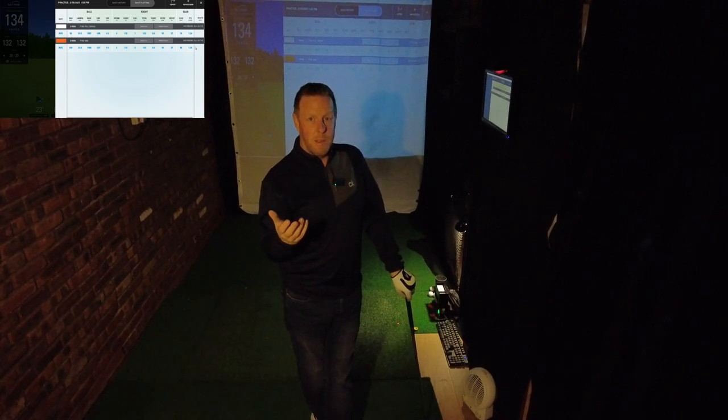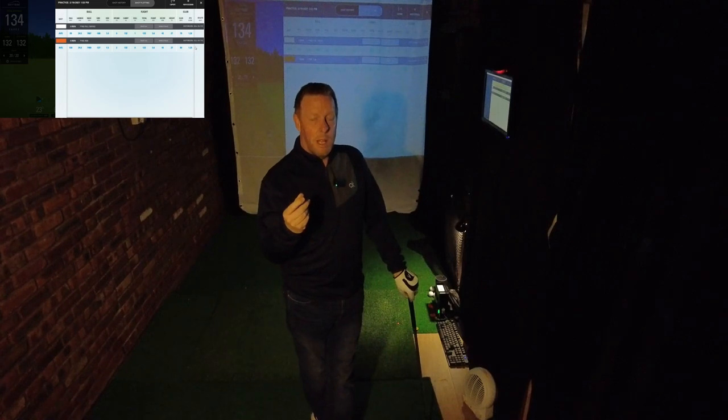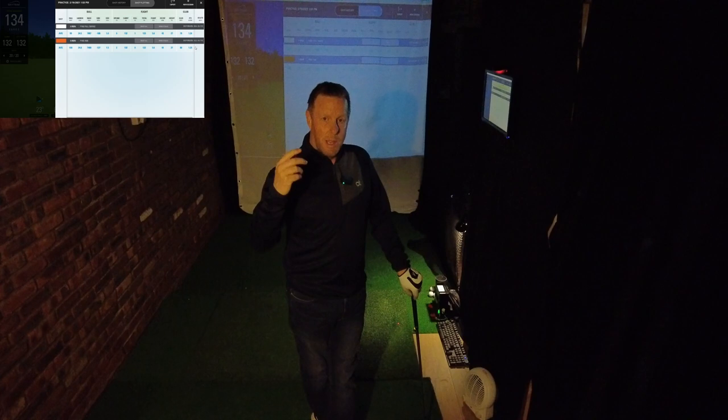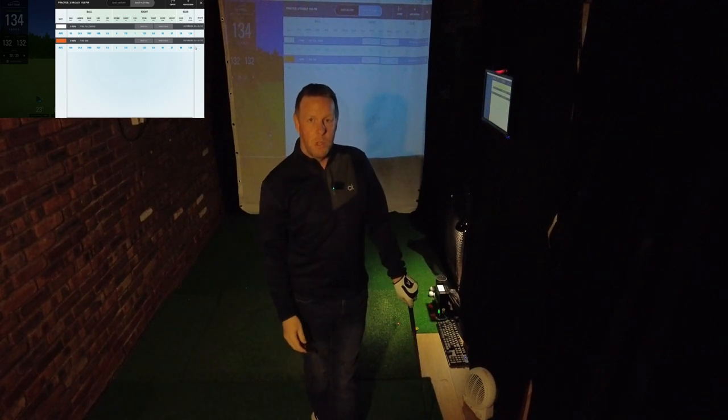I have also done some tests with my driver, and yes I do lose a little bit of distance — but it's literally about five yards. My consistency with my driver is so much better, and I don't mind losing five yards; it makes no difference to my next shot. But I'm hitting the fairway and getting it in play far more often with that shorter swing.